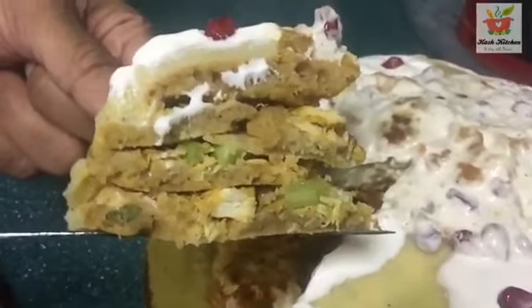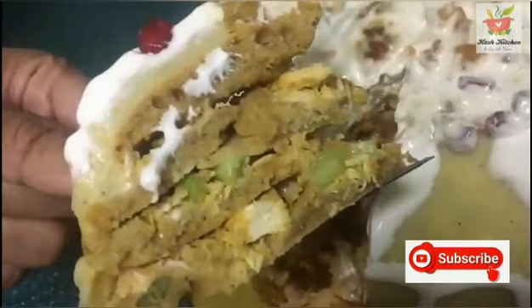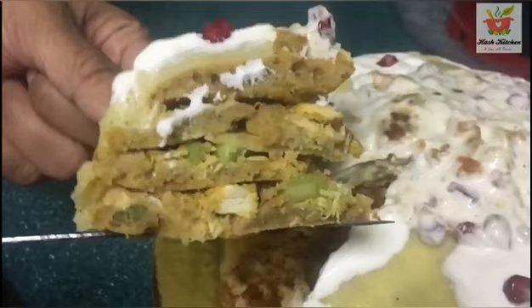Please comment and share your reviews. Subscribe and like this channel. Thank you so much for watching. See you later with a different recipe. Bye bye!